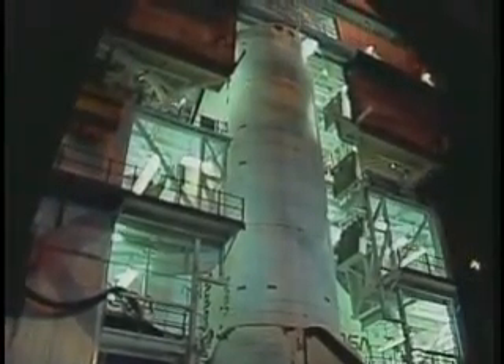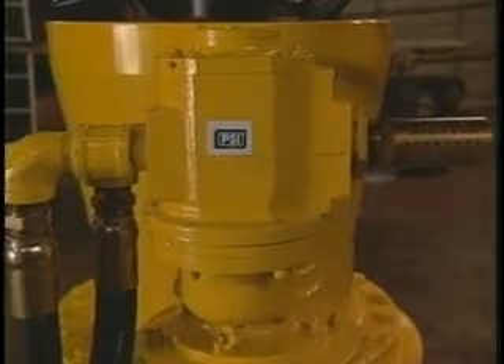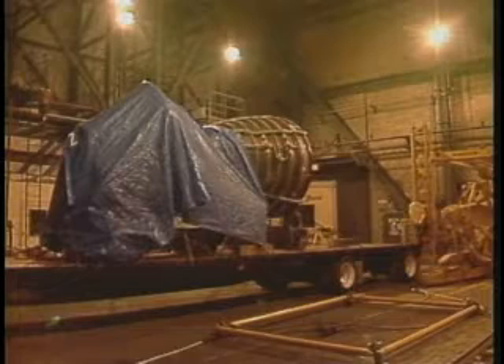They need to ensure everything works properly, all the way down to the air starters and motors. Bi-directional motors like these from Pneumatic Systems Incorporated are used in the shuttle's ground equipment because they're the safest way to produce high torque.